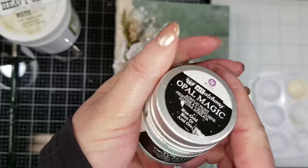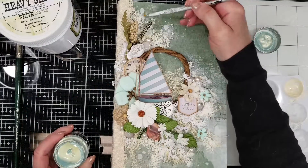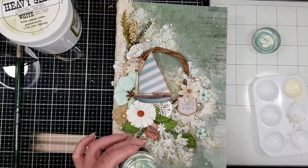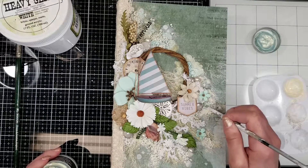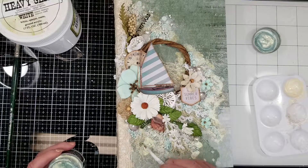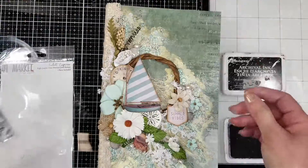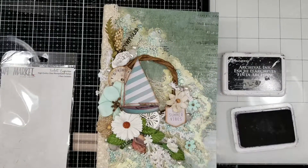Now I'm using the Opal Magic in blue-gold color — look how lovely it is. I was thinking to add a little touch of blue on the background, painting especially the regular art stone and adding a little of this color on the background paper, just a little around all these embellishments. But this paint took a lot of light and looks more gold, so that's when I decided to stamp a little using this stamp with archival ink.